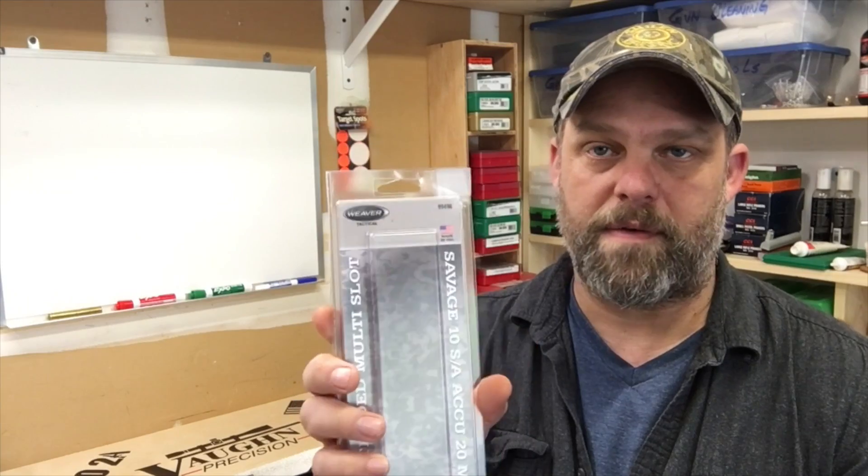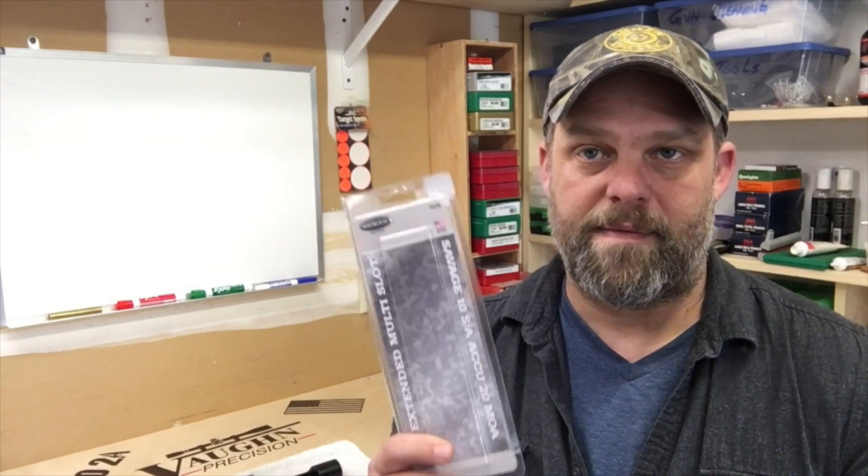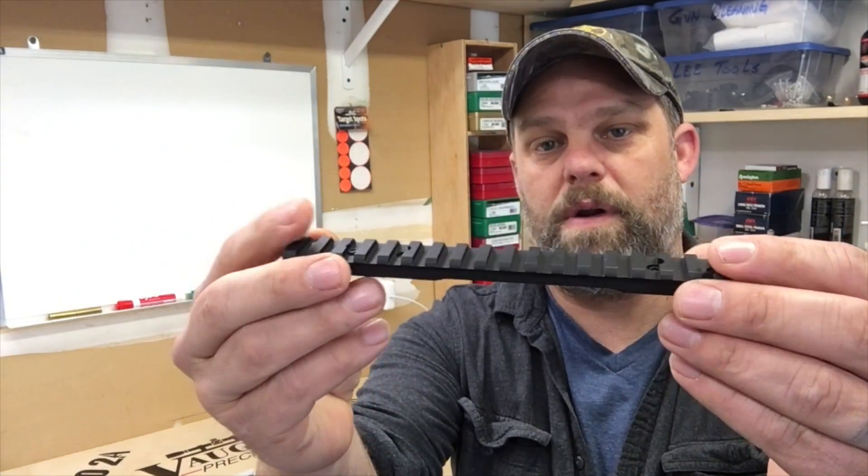I've used several of these on several rifles and swapped them around. The Weaver tactical ones — I've had really good luck with them and they're under 40 bucks. I'll drop an affiliate link below. I know you can go out and buy really high-dollar ones — you could spend 200 bucks — but why if you don't have to? Trying to be reasonable on this build. Never had a problem with one of these, not one single time, so I just keep buying them.